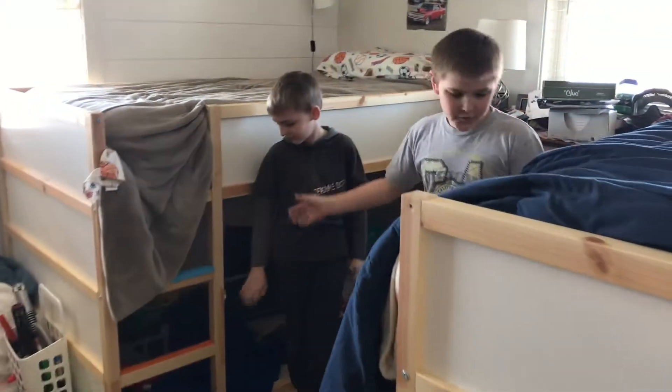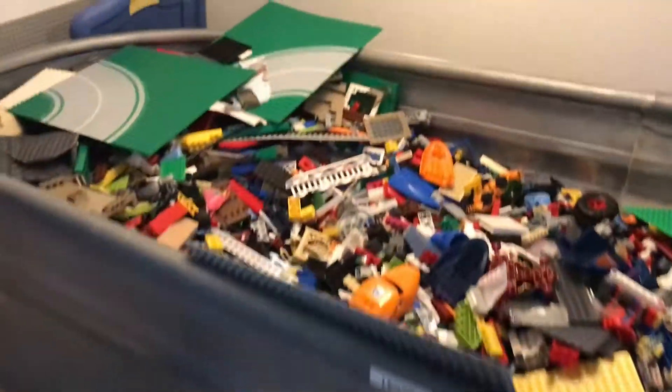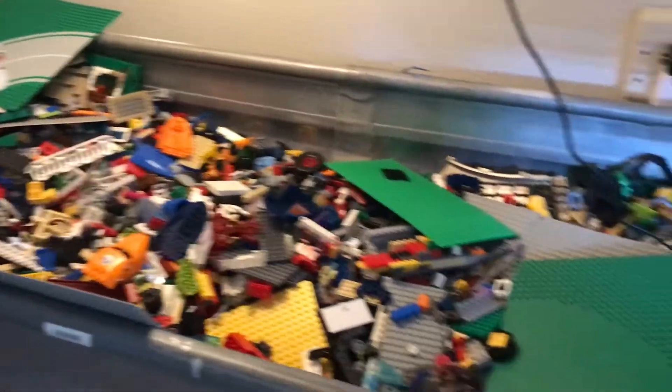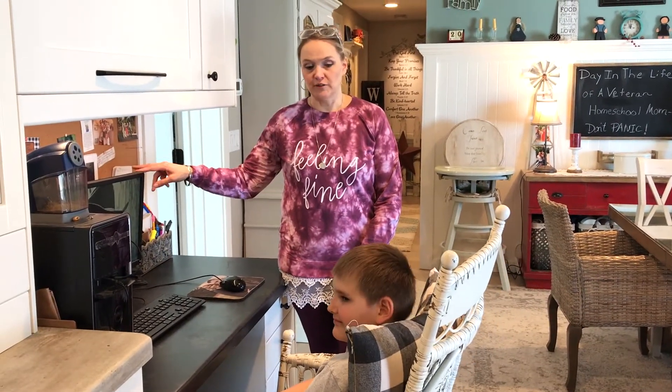This is our bedroom and under here is my entire collection of Legos. Let's see how much I have. You can do Lego builds right here on your computer and it's really fun.